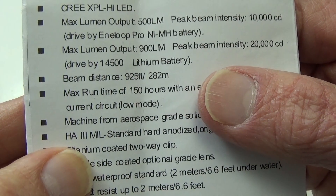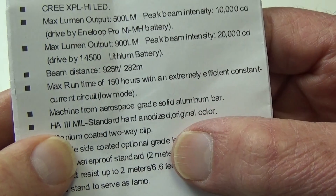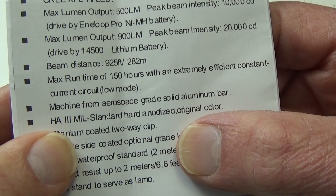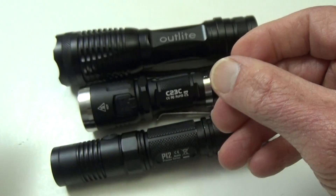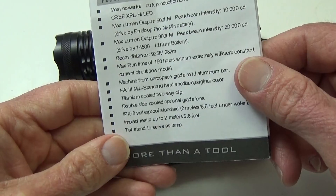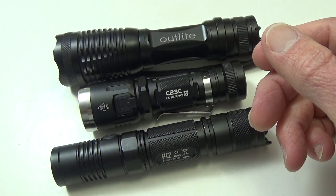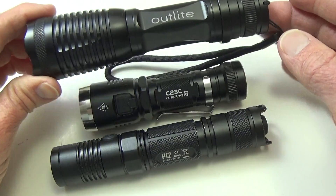There it is — HA3, mil-standard hard anodized. So that's what that one says. If you're shopping for a flashlight, I think it's a good idea to try to get one which is hard anodized, and if it is, it will generally say so.